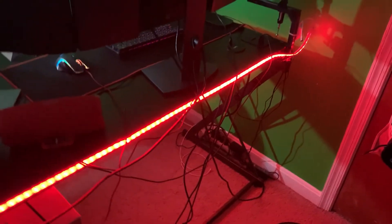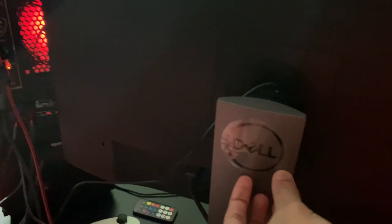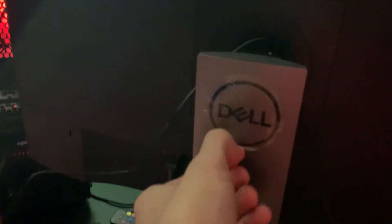Cable management — it's all right. It's out of the way. Let me show you the back of the setup. I just got this 1080p monitor — cable management is decent, gets the job done.